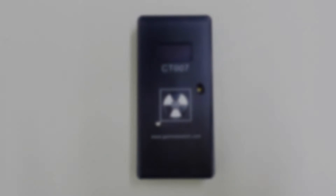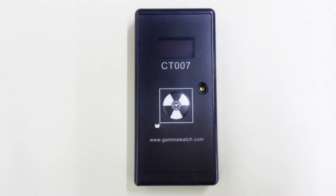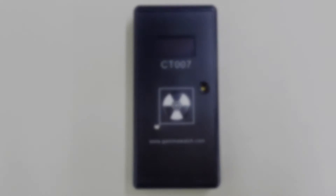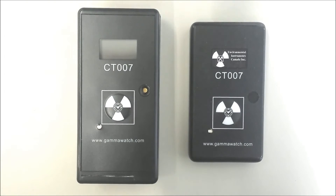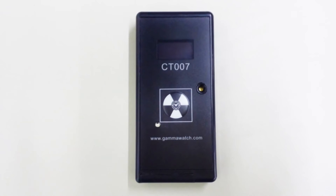This version can also be used as a standalone radiation detector without connecting to a phone, or it can be used as an electronic dosimeter. The larger version of the CT007 also has a belt clip, and it is still more compact than other radiation detectors with similar functionality.